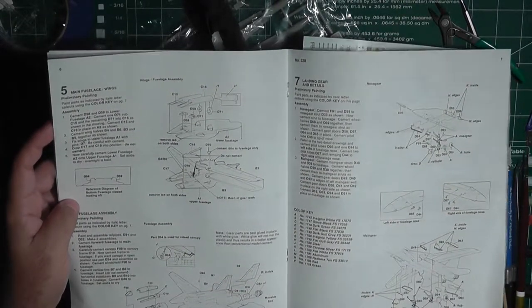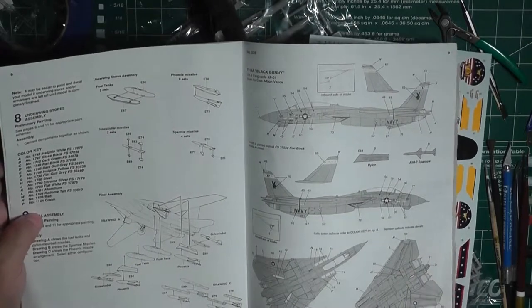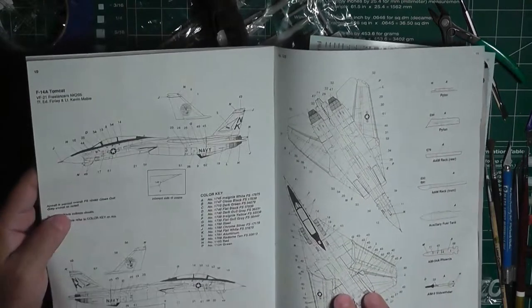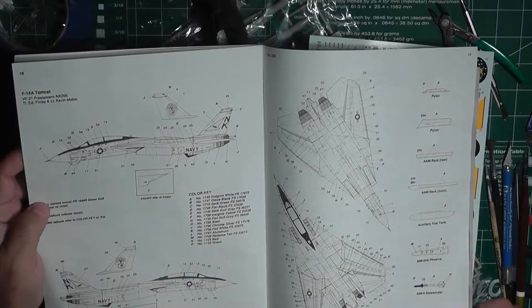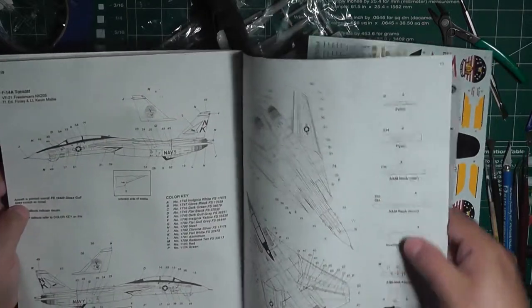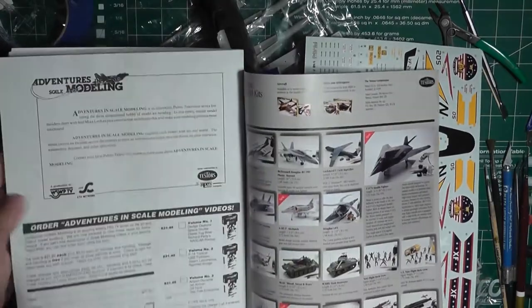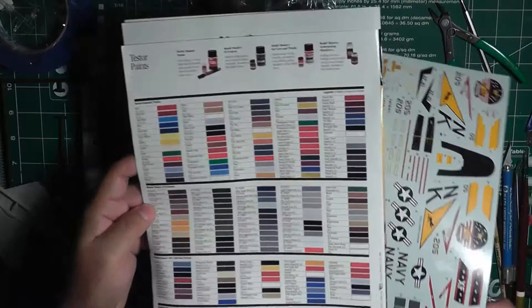They're nice and clear, with plenty of space. Over here you have your decal placement for the Black Bunny, and then you get what looks like hundreds of little stencils for all throughout the plane and also for your weapons — which is good, it comes with decals for those as well.